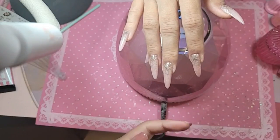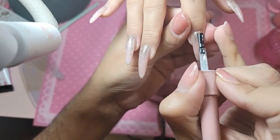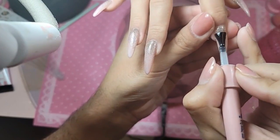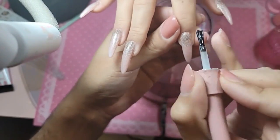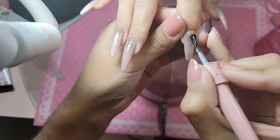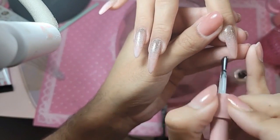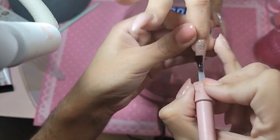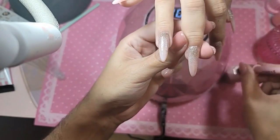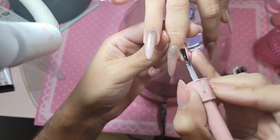Remember, when you put wonder gel on the nail, you want to float it on like frosting a cake. It just looks like my wedding colors too — very soft and blushy.